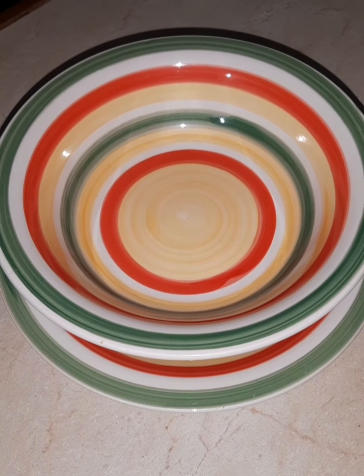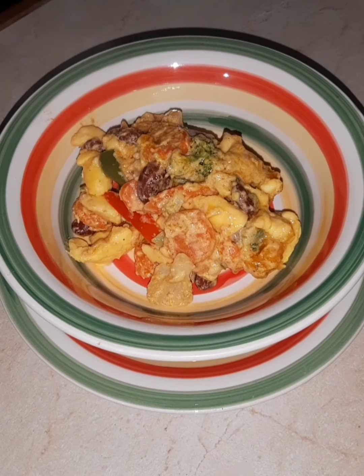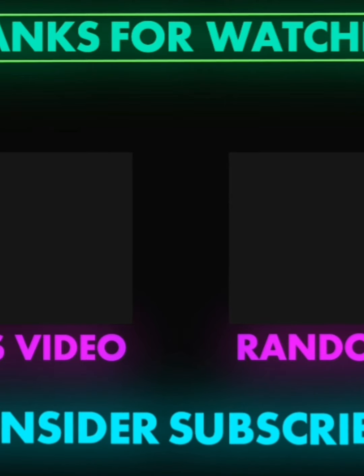Alright guys, so this is the finished dish. Do remember to like, subscribe, and share the video. Thanks for watching. Peace out.